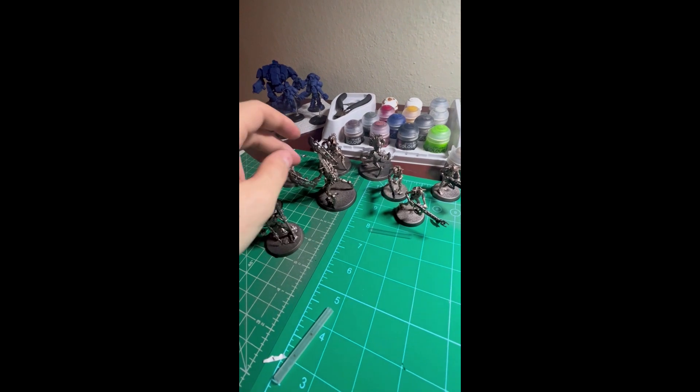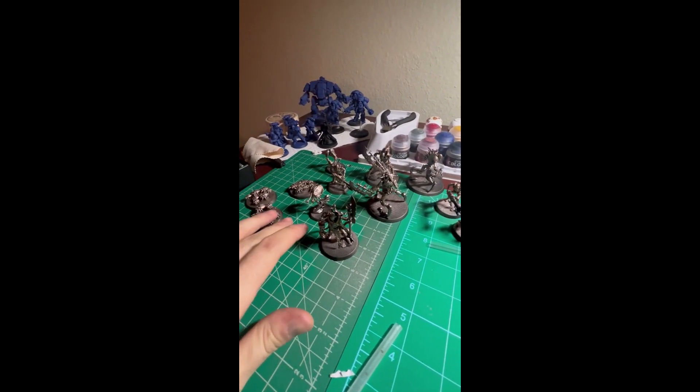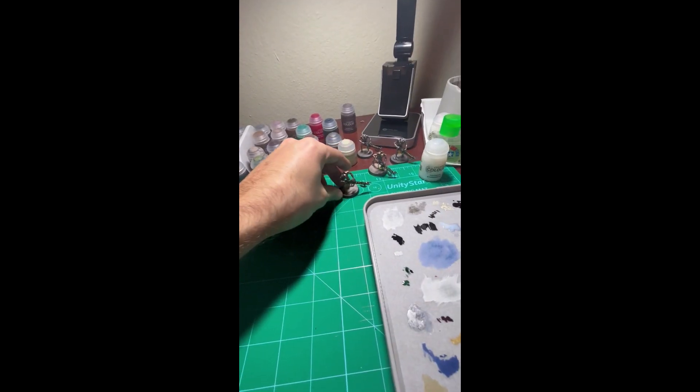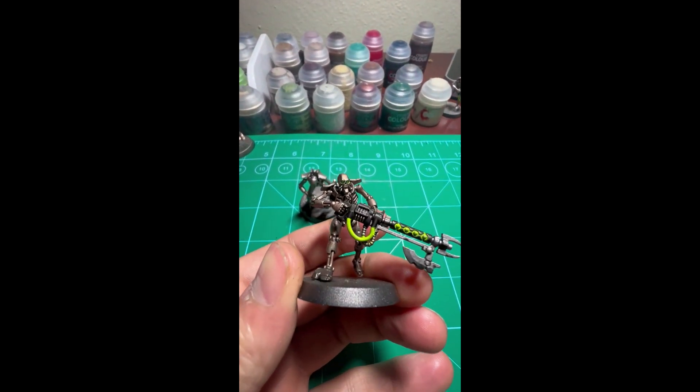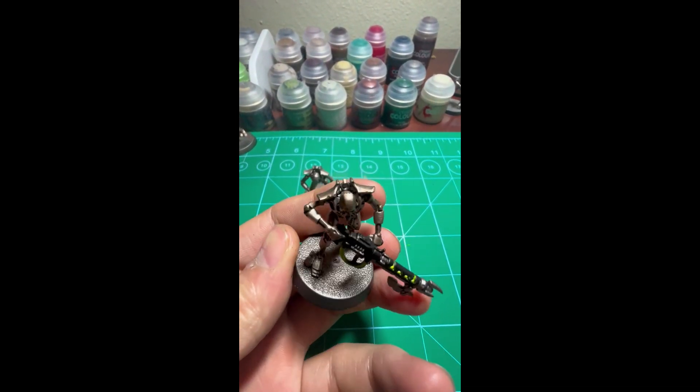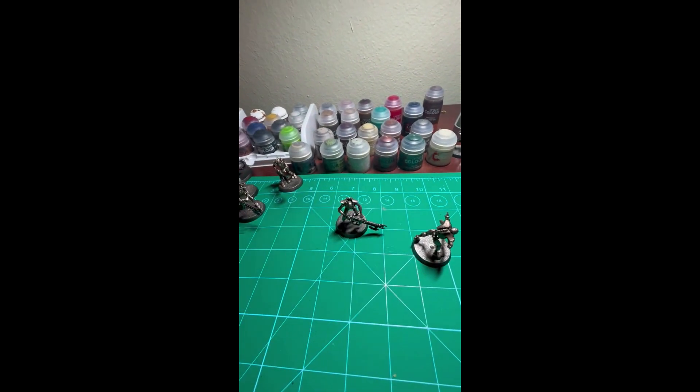I was able to get quite a bit done in terms of just base painting in a given day. Usually this would take me about a month with my schedule, so in terms of saving time the airbrush was really significant. I got a roughly hundred dollar one on Amazon that came with a whole kit — pretty solid. These are the main guys after doing some airbrush work, painted them up a bit — not doing too bad.